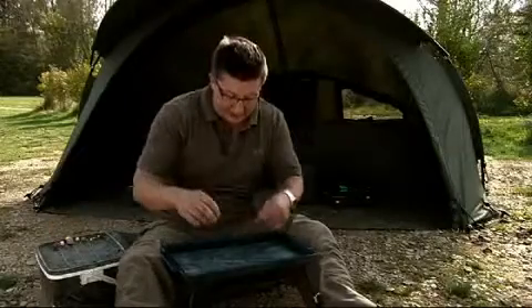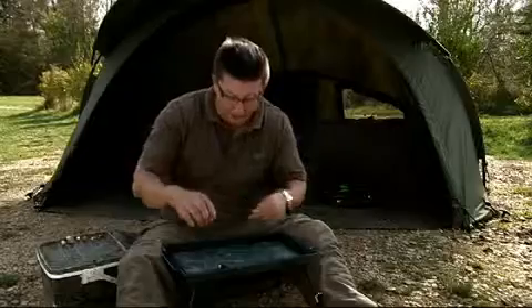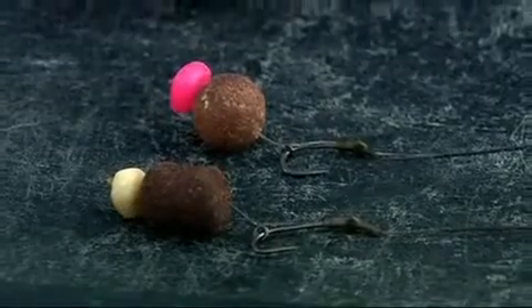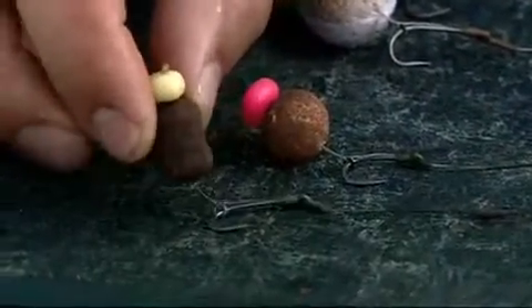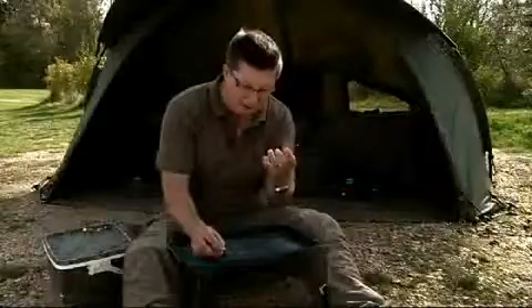Another great way to take advantage of the plastic corn is to tip off a standard bottom bait — a bit of real food — with a bit of plastic, and the combinations here are literally endless. That fellow at the front there is a 15mm dumbbell hook bait with a bit of glow-in-the-dark plastic. So when it gets dark, that will glow a beautiful bright green colour.